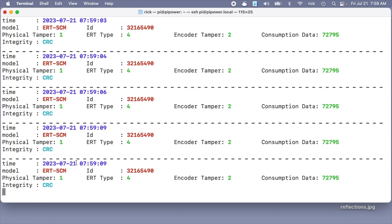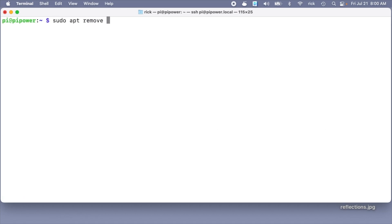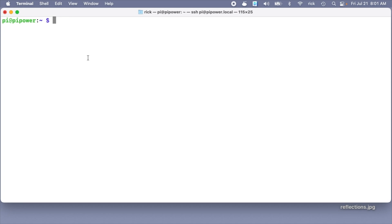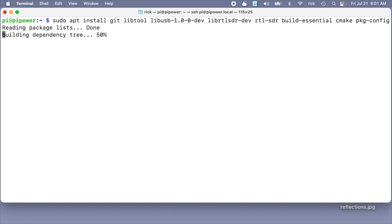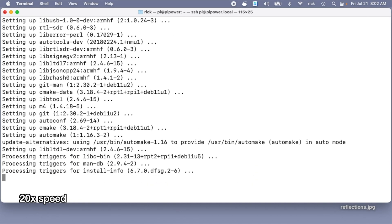About compiling versus using the package: with the power meter the package would work. For my gas meter, the version of RTL-433 that installs with the package shows the model name with a plus symbol in it — I think it's SCM+ — and that plus symbol causes a problem with Home Assistant. The compiled version is updated and instead of having a plus symbol it just says 'plus'. I'll hit Ctrl+C to stop, then type: sudo apt remove rtl-433. I have some packages I need to install in order to compile this — I'll run sudo apt install with the list of packages and say yes to continue.